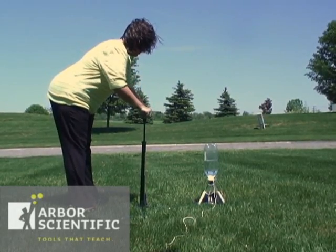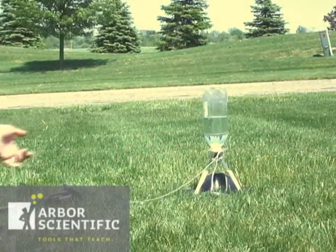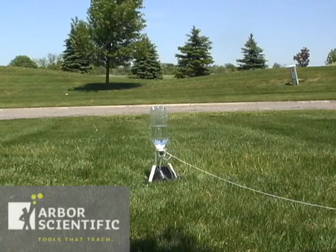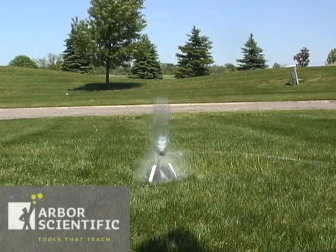That's about 20 strokes on the hand pump. Clear the area around the launch trigger string away from the bottle rocket. A slight tug on the string pulls the plastic retainer out and launches your rocket.